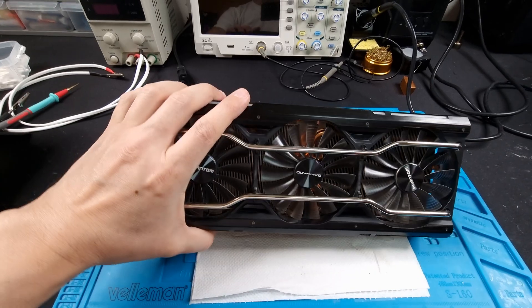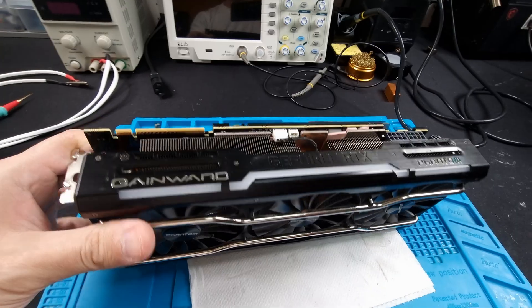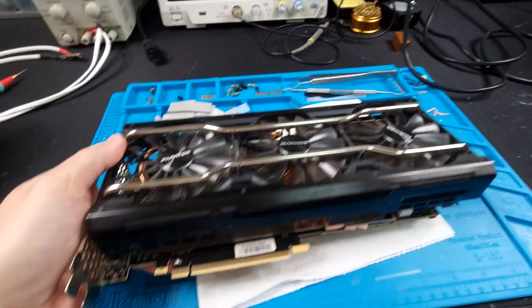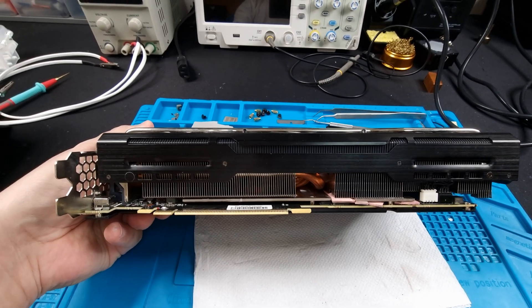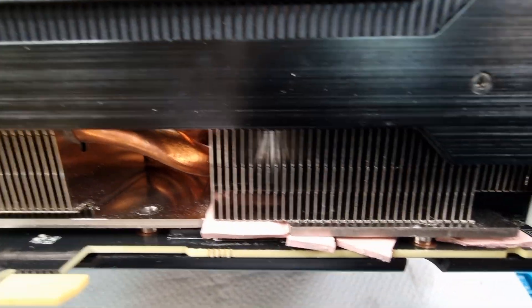Hello everyone! Today I received an RTX 2080 golden sample in the mail. The customer says that once the card warms up it turns off and doesn't show any display — it keeps crashing basically. Going by the looks of those thermal pads, I can probably guess what's going on, but let's not jump to conclusions.